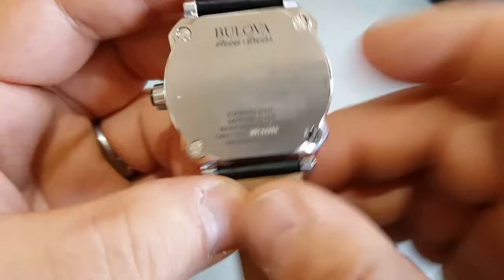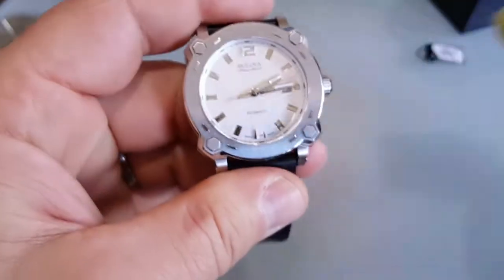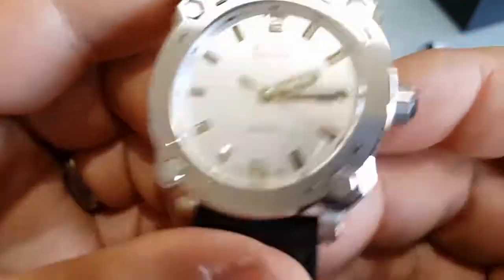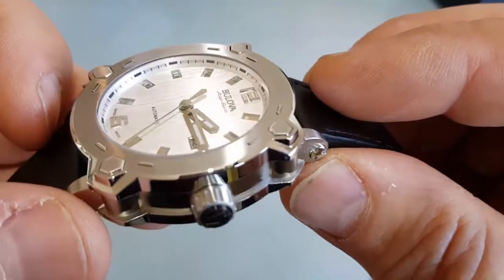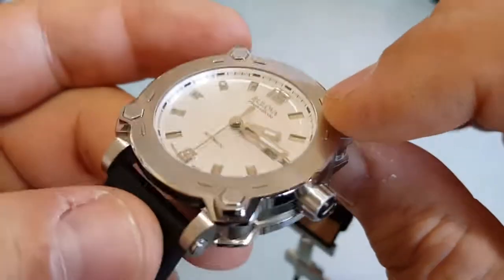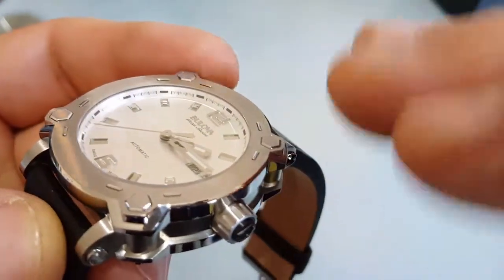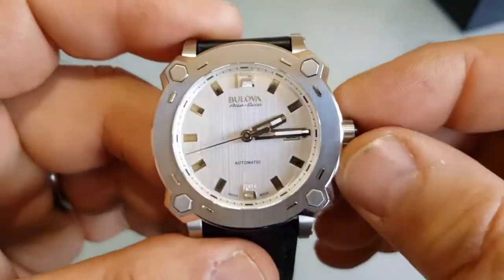Bulova Accuswiss. It's a really nice watch. The 12 and 6 are applied ones — raised — and the other indexes are lowered. Really nice look, I like it.